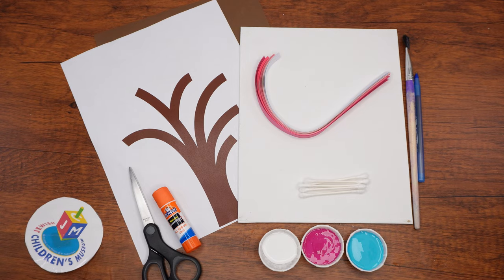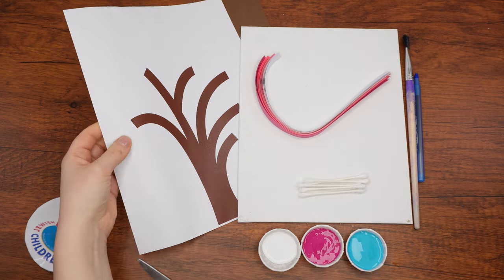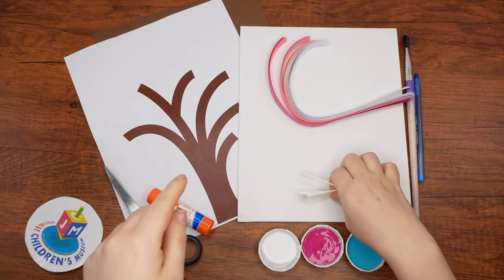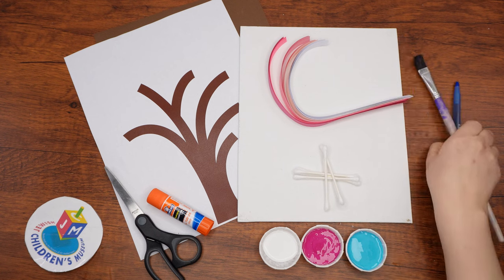Here are the supplies which we'll need: a glue stick, scissors, the printed tree template found in the resources attached to this video, a sheet of brown cardstock, strips of quilling paper in various shades of pink, a canvas, a few q-tips, white, pink, and light blue paint, a paintbrush, and a pencil or pen.